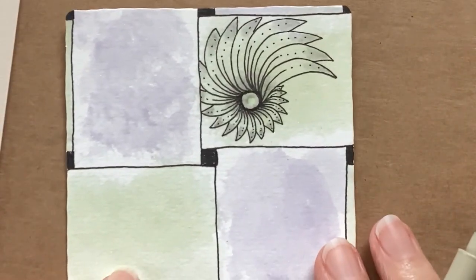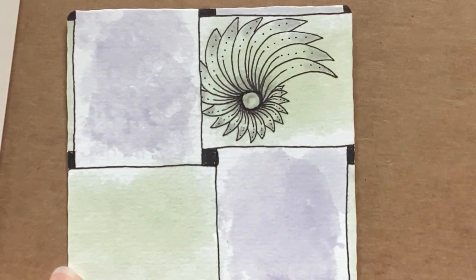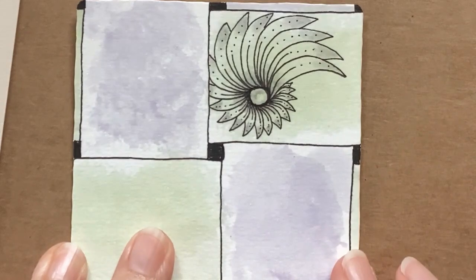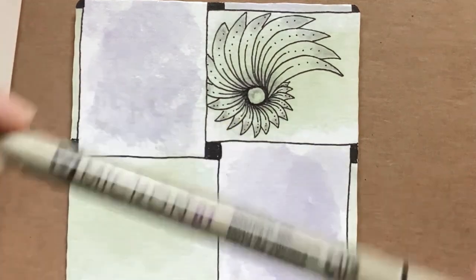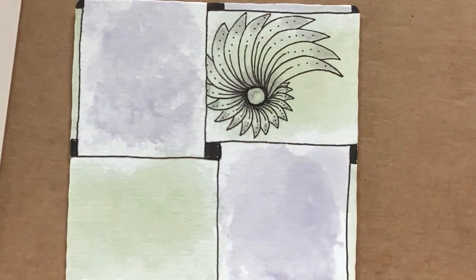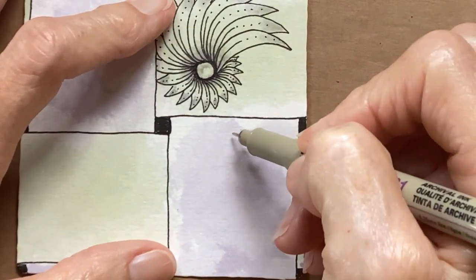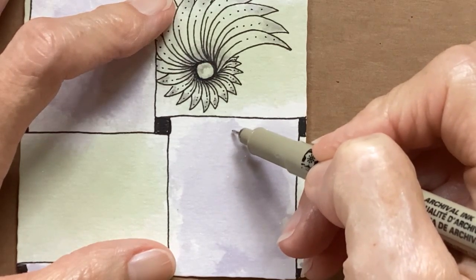If you have not watched the introduction and Day One, please do to see how to use these and create your tiles. I am using a Micron 01, a graphite pencil, and a blending stump. So I'm going to start here, and I can tell you I don't make perfect circles.